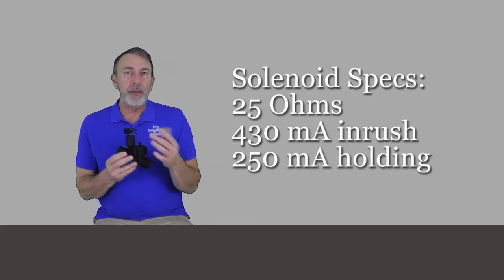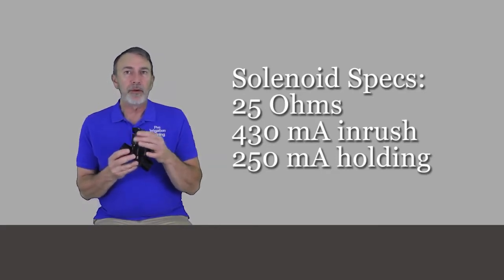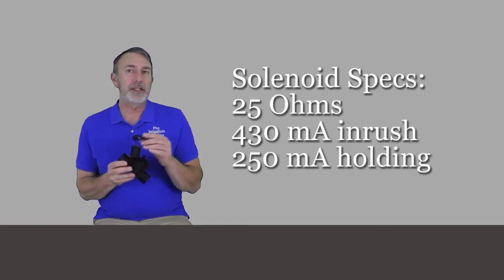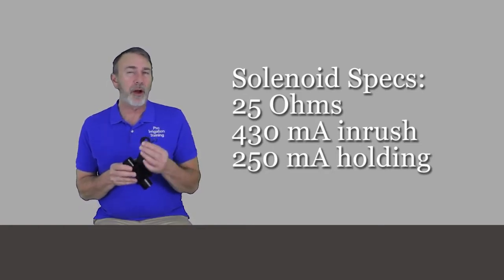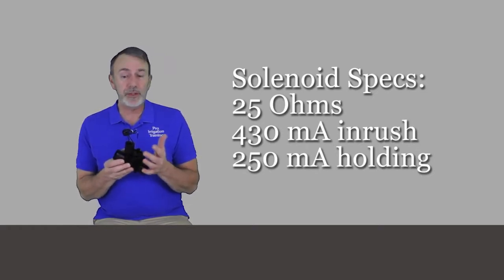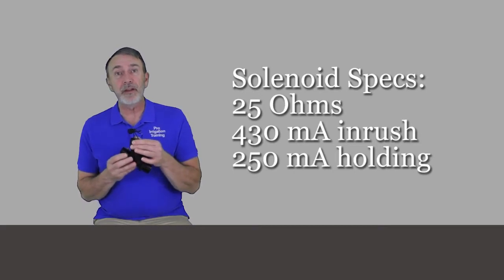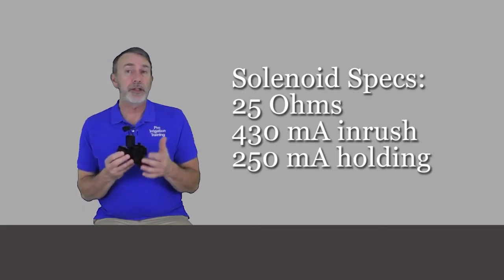Let's talk about the solenoid. I couldn't find in the manufacturer specifications what the normal resistance in ohms is, but all the ones I've tested seem to come in at around 25 ohms. It has 430 milliamps of inrush current and 250 milliamps of holding current.